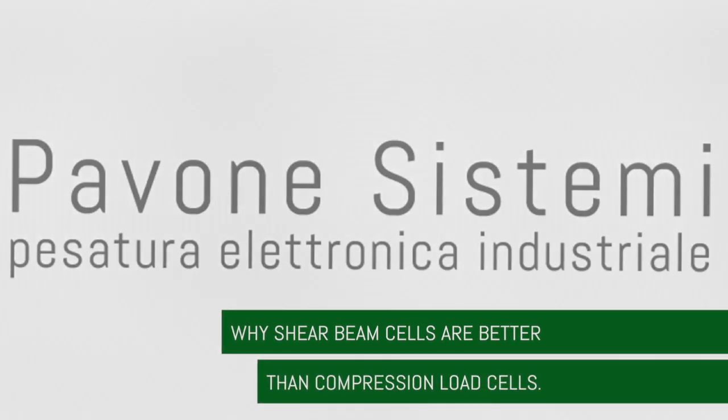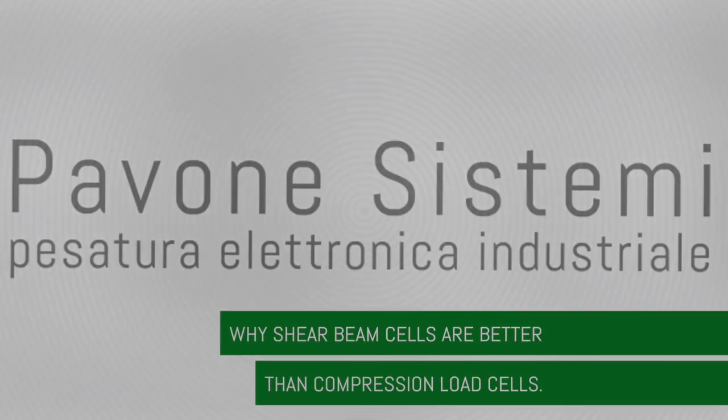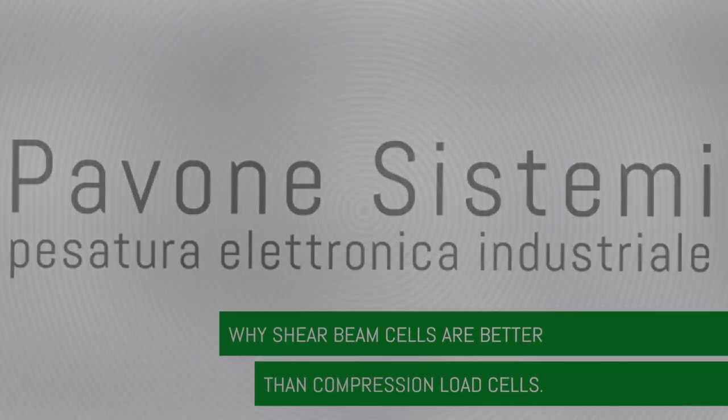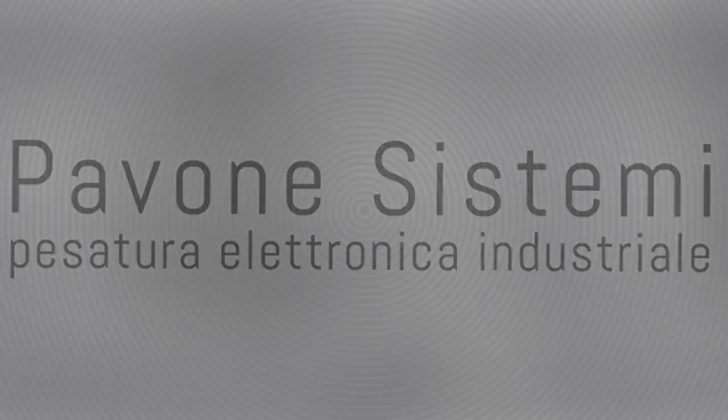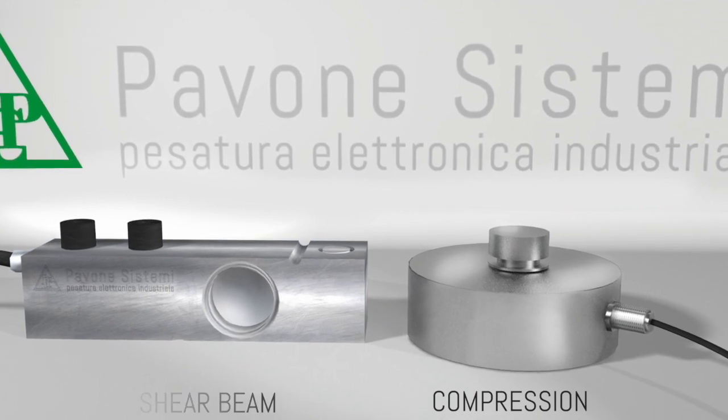A load cell is a strategic measuring instrument, simple to implement. Over the years it has become a key point in productive processes. There are several types of load cells. Let's compare the compression model with the shear beam type.